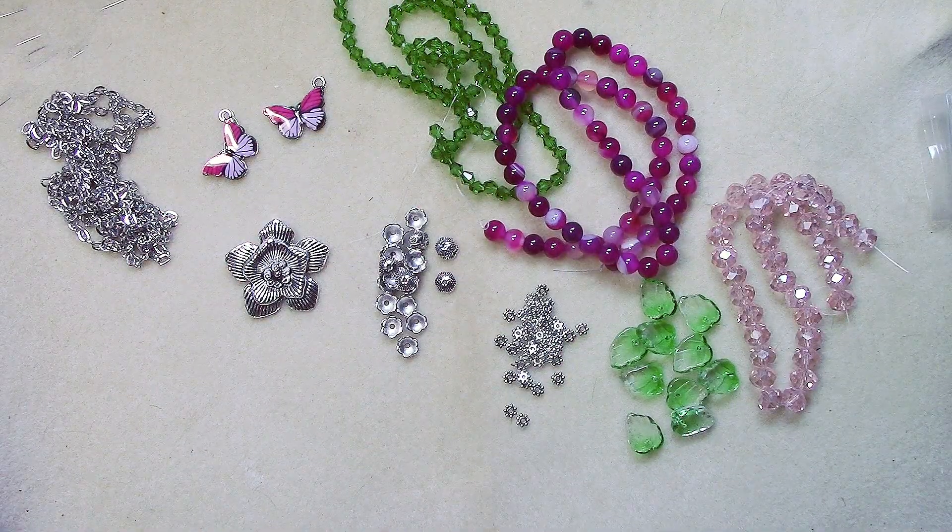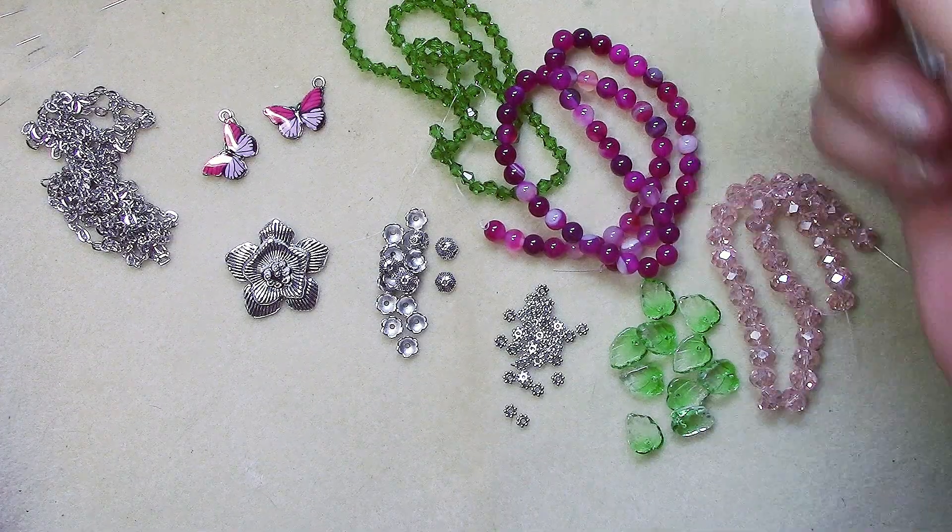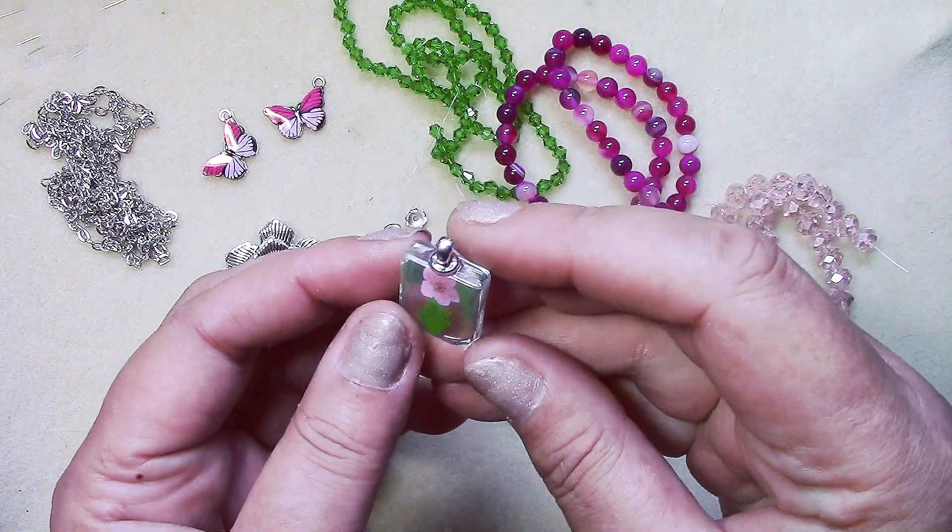Number ten is a free extra item: a 32 by 18 millimeter glass rectangle pendant with a pressed flower inside. That's really pretty and cool.